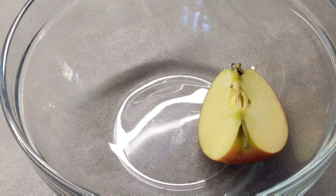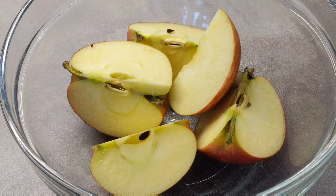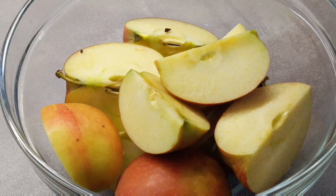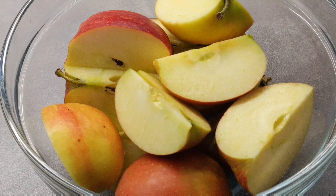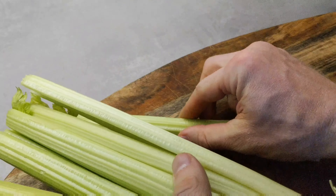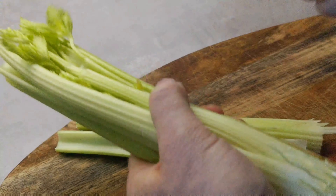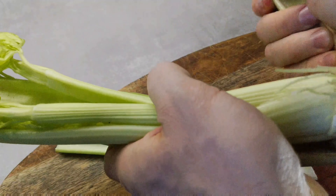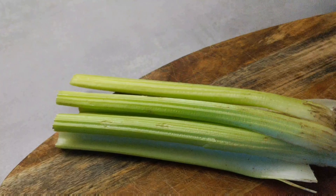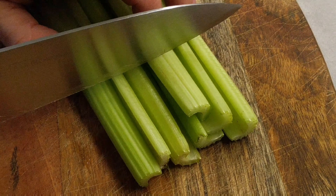Let's get started here. Let's cut these in for a while to make sure the ingredients are ready.